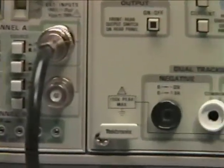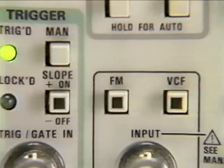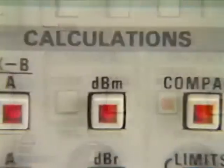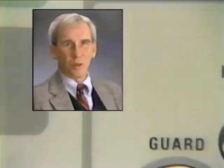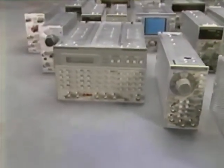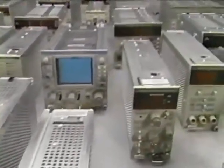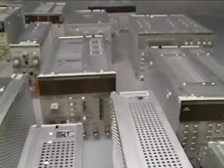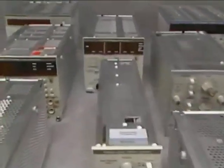TestMate answers and anticipates a wide variety of needs. It's manual, automated, both combined, and basic through advanced measurement — it's a classroom workhorse. From switchers to oscillators, counter timers to distortion analyzers, power supplies to function generators. Within the TestMate family, you'll find the right combination of instruments for your application and the right mainframe for your environment.